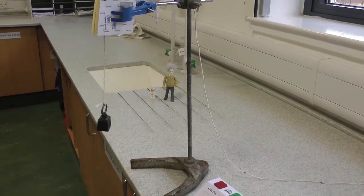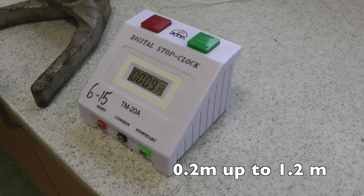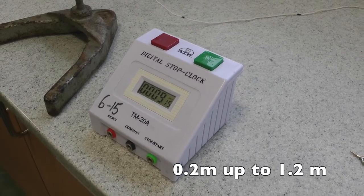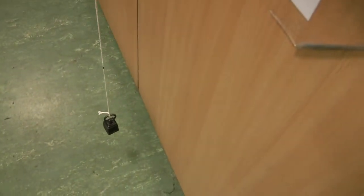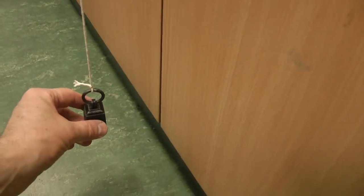Then we're going to make the string 40, 60, 80, and one meter in length, and repeat the timing of 10 oscillations five times at each length. That's now me at one meter — my string is now one meter long. I've done it at 20, 40, 60, 80, and I'm going to do it at one meter. Small angle, and time 10 oscillations — ready.